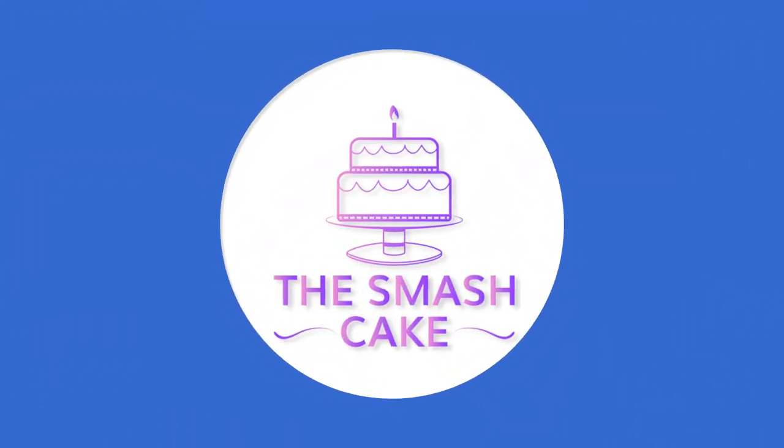Today's video is another behind-the-scenes look at a test shoot here at TheSmashCake.com. My name is Daniel Troutman with TheSmashCake.com, your online resource for all things Smash Cake.